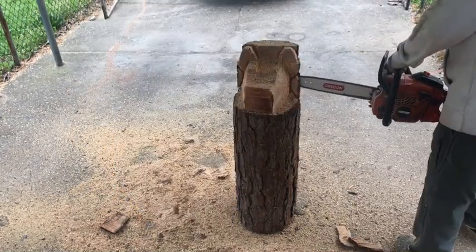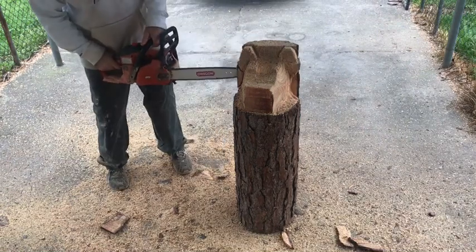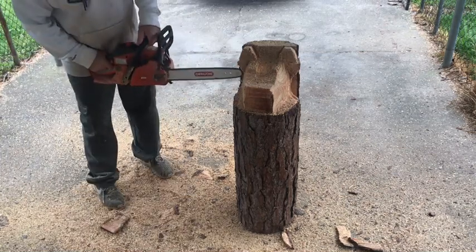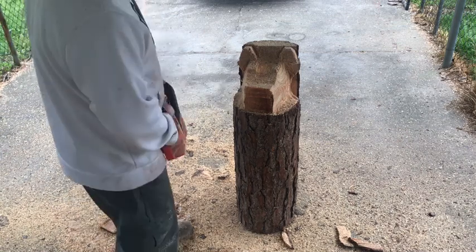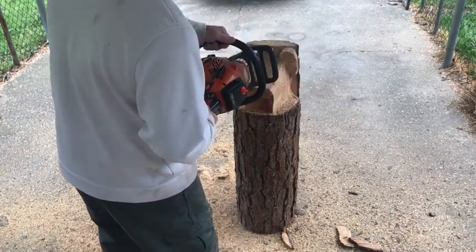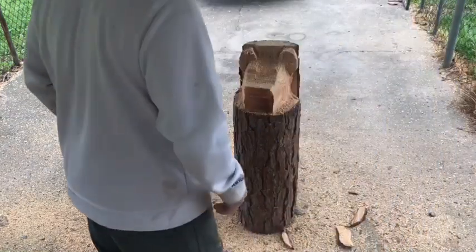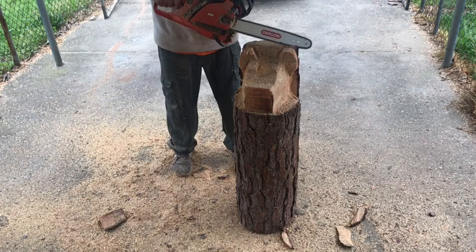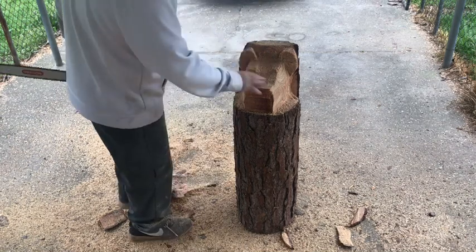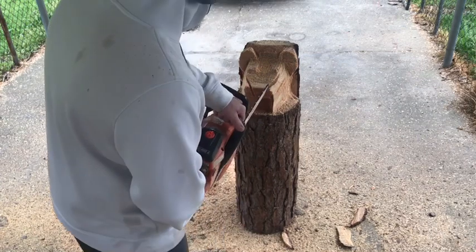Now we're going to drop down to the bottom of the ears, get that little piece out right there. Do the same on this side. This is all done with the CS400 Echo Chainsaw — got a 14-inch Oregon bar, standard bar, bought it at Lowe's. It's not a carving chainsaw by any means at all. Getting just a little bit of the mane looking like it's rounded around the head, where it's flowing back off the top of the head and going down. Starting to get that little bit of flow, putting his nose on him, getting a good shape for the nose.